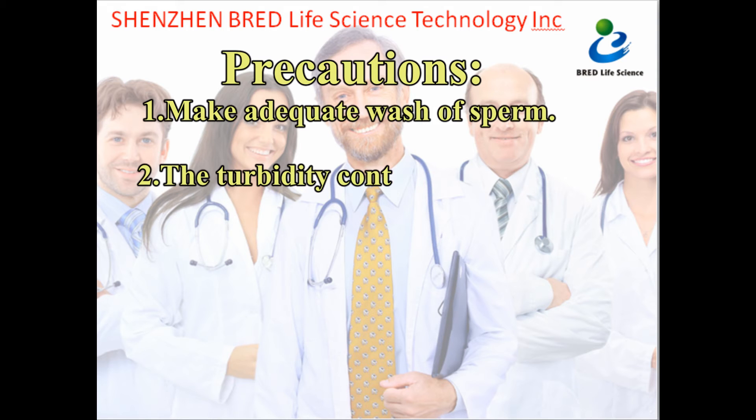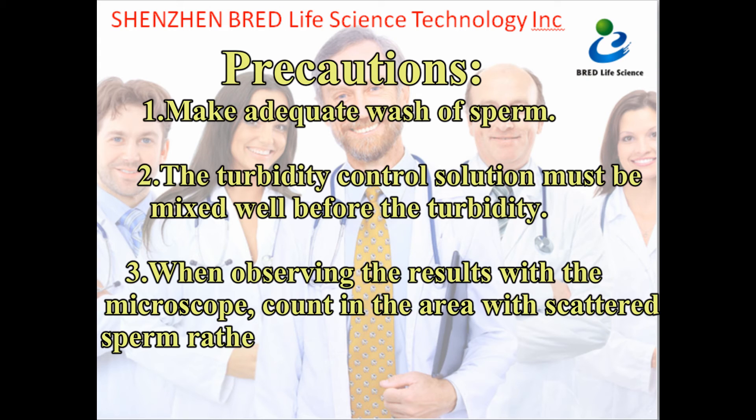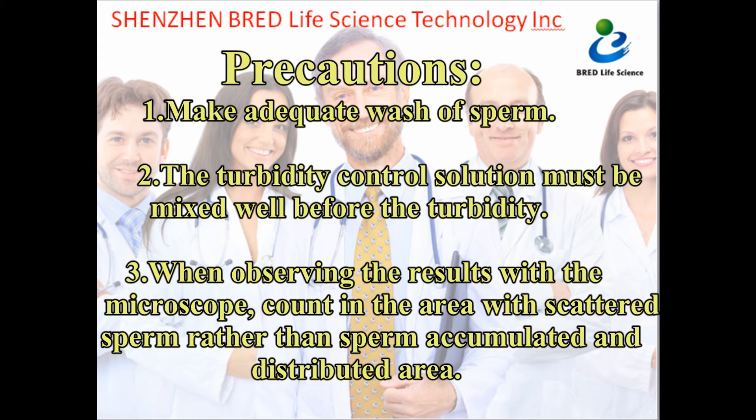Precautions: 1 — Make adequate wash of sperm. 2 — The turbidity control solution must be mixed well before turbidity comparison. 3 — When observing results with the microscope, count in areas where sperm are scattered and distributed, rather than areas where sperm are accumulated.